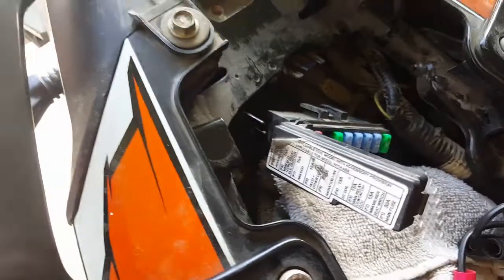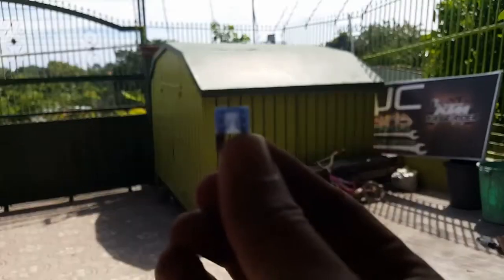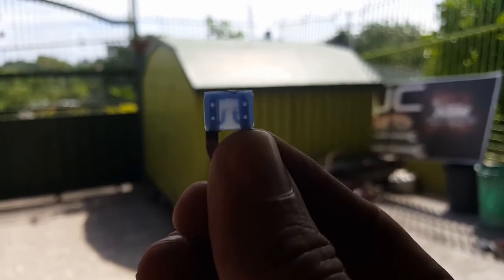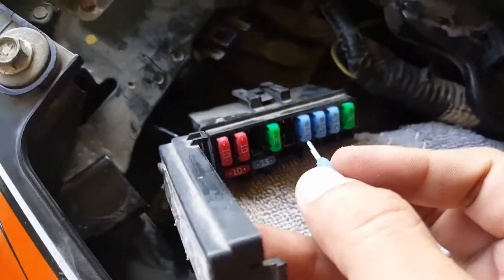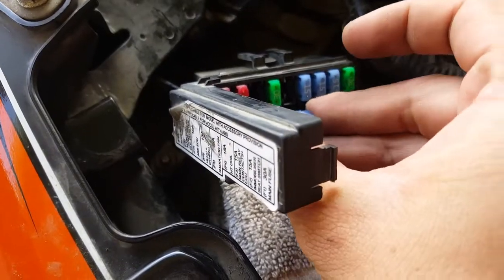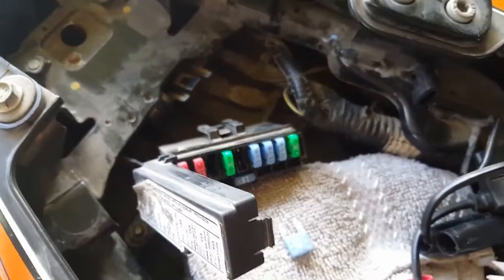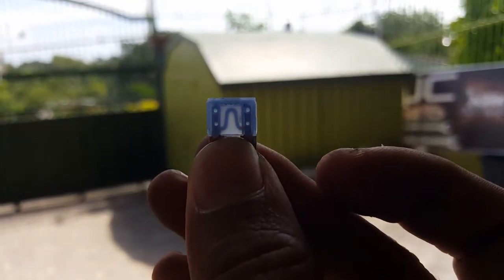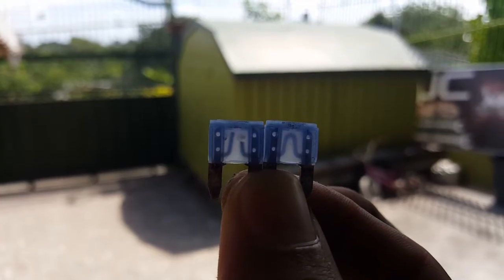This one is okay. The radiator fan fuse — it's also cut. You can see it there. So we need to replace it. That's the cut fuse. We'll go get the new one — the spare fuse. By the way, a normal fuse looks like this — it's not cut. You can see in the middle. The normal fuse is on the right, and the cut fuse is on the left side.